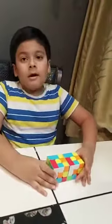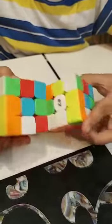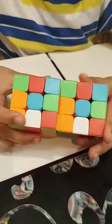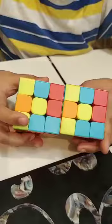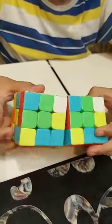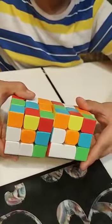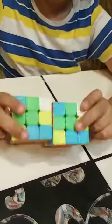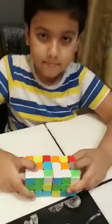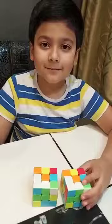All done guys. White side. Blue side. Yellow side. Green side. Orange side. Red side. All done guys. Thank you for watching. Bye.